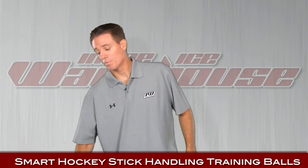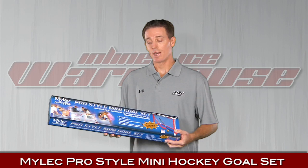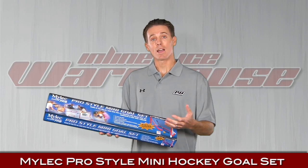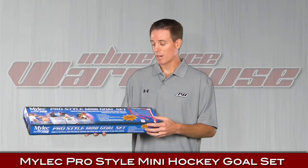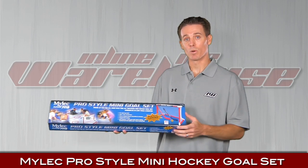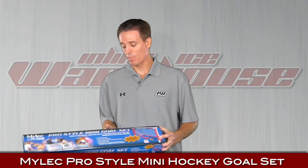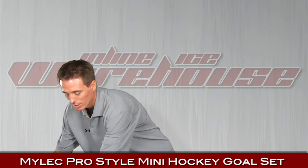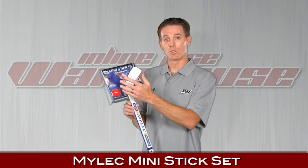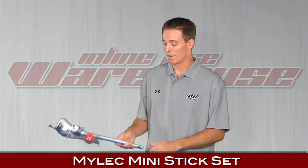Next up, by far our most popular holiday gift item is the MyLeg knee hockey set. Easy to assemble — no tools required — and the kids can play knee hockey inside the house. It comes with goals, some pre-curved sticks, and a foam ball as well. You might as well pick up some extra sticks so all the friends can play. It comes with a ball, a puck, and two pre-curved sticks — a righty and a lefty.